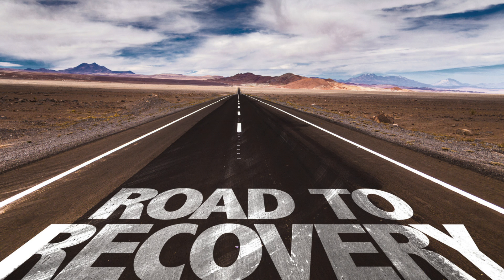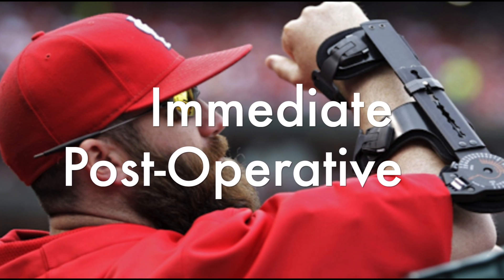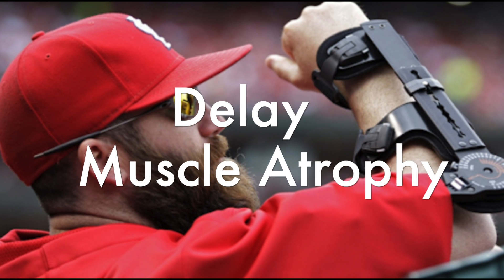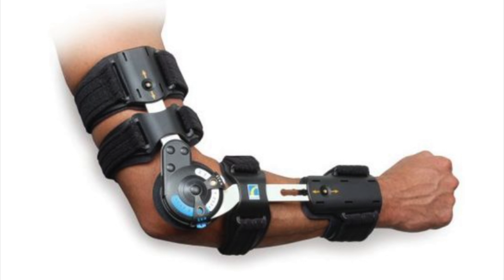Rehab and recovery after receiving Tommy John surgery typically lasts anywhere from six months to a year and happens in four phases. The first phase is known as the immediate post-operative phase, which usually lasts about three weeks. The goals for this phase are to protect the healing tissue, decrease pain and inflammation, delay muscular atrophy, and protect the graft site by allowing healing. The first week post-injury is spent in a posterior splint with the elbow bent at 90 degrees.